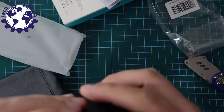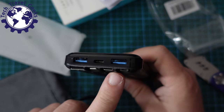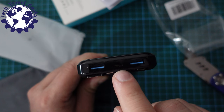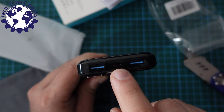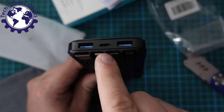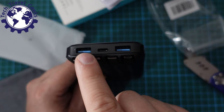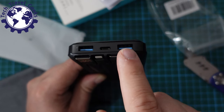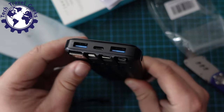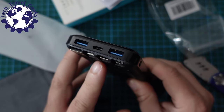Looking at the top, as well as the built-in cables, this Charmast power bank has two USB-A ports and a USB Type-C port for charging. You can plug in using a USB-C to USB-C cable, a USB-C to Lightning cable, or use the two USB-A ports with whichever cable you have. According to Charmast's website, you can use multiple charging ports and cables at the same time, which is really good news.